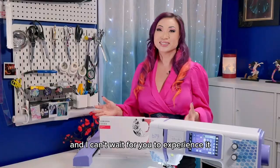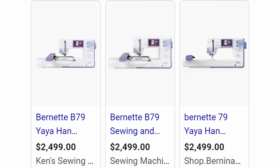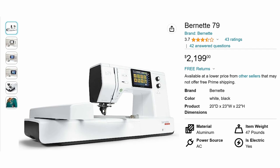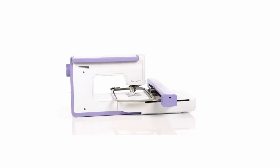Now is a more than appropriate time to talk about pricing. As of the time of this recording, the software that comes with the Han version costs over a thousand dollars on its own. However, the Yaya Han B79 is only $300 more than the standard B79, so you're really getting a big bang for your buck — it's almost like you're getting the software for free.